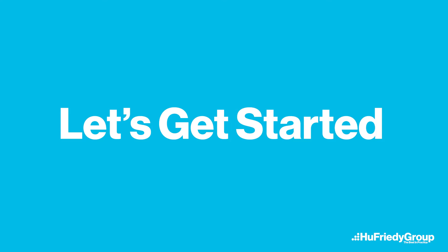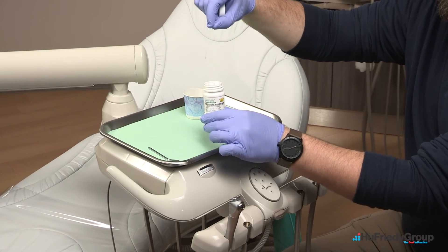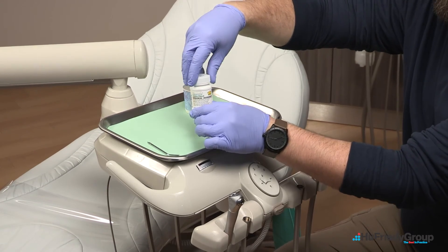Let's get started with the test strip procedure. To begin, perform a two minute flush of all the lines on the unit connected to water. Remove one test strip from the bottle and reseal the bottle to maintain freshness of the other test strips.